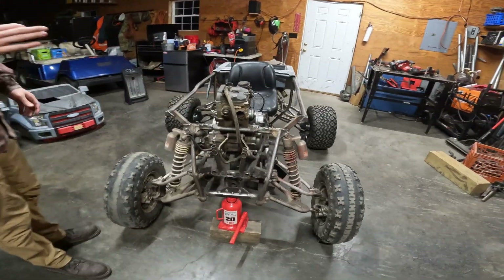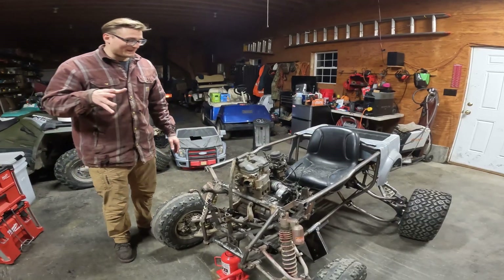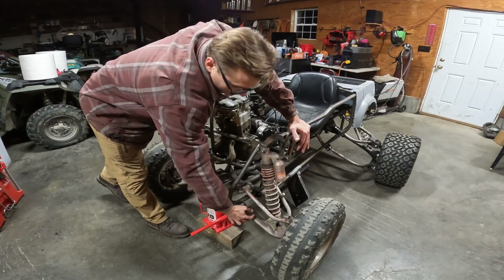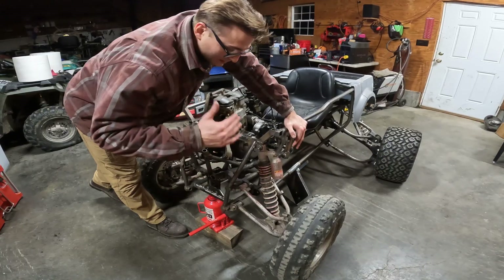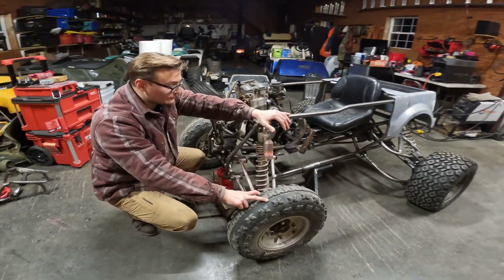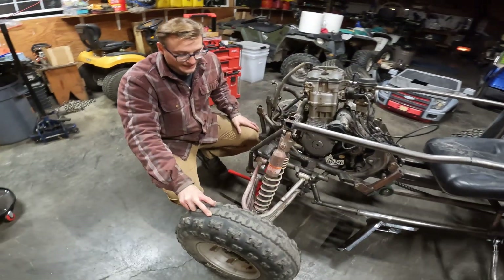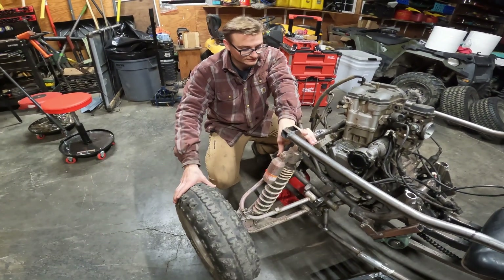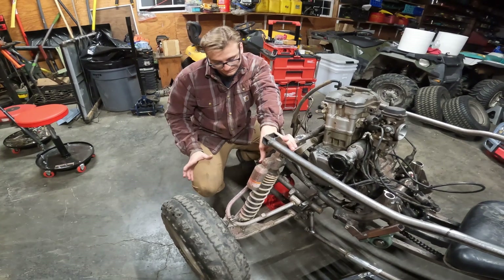We need to make the front suspension match the rear in width. The plan is to pull these shocks out, cut them, and lengthen them to see what that gets me. The difficulty right now is these aren't the front wheels I'm planning to use — the bolt patterns don't match — so I'm going to be eyeballing the width while I wait on the spacers.